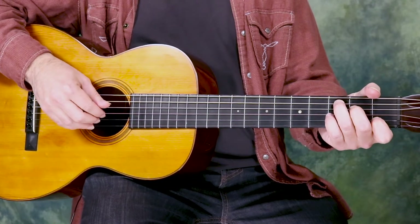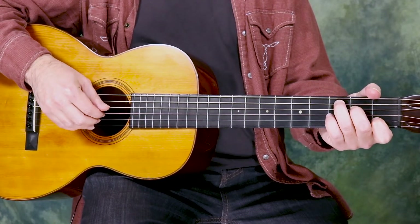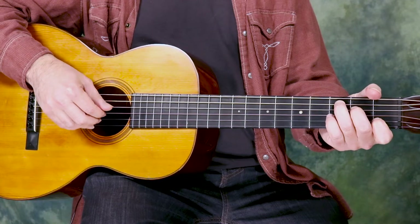If you're using a metronome, which I would highly recommend, remember to play it as slow as you have to in order to get it right. Set the metronome to do your quarter notes — basically set it to go with your thumb.